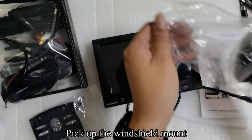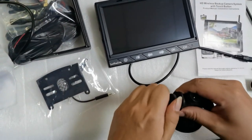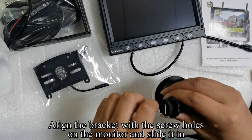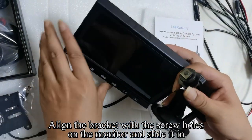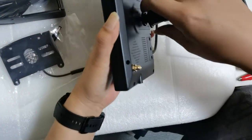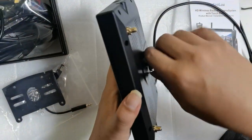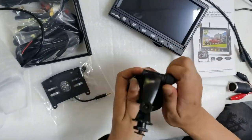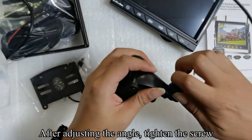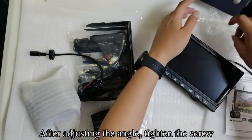Pick up the windshield mount and loosen the screw. Align the bracket with the screw holes on the monitor and slide it in. Tighten the screws. Remove the windshield bracket — the bracket can be flexibly adjusted. After adjusting the angle, tighten the screw.